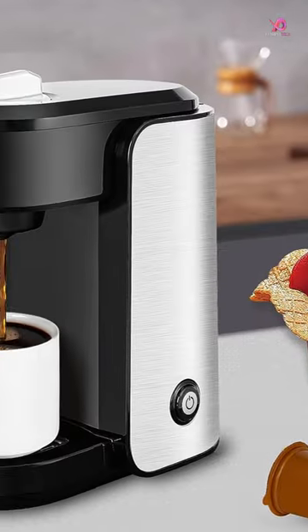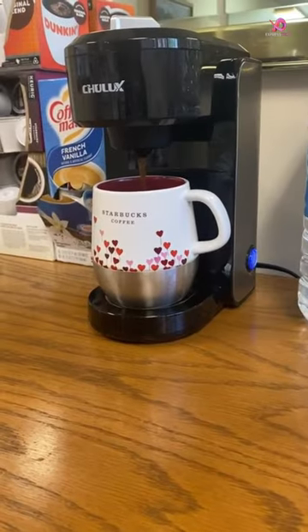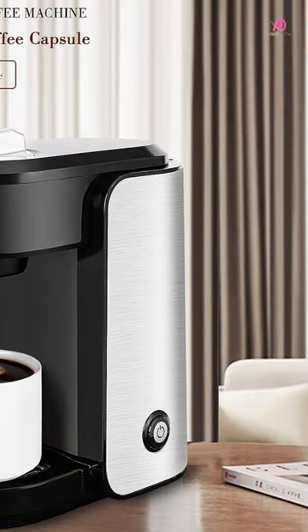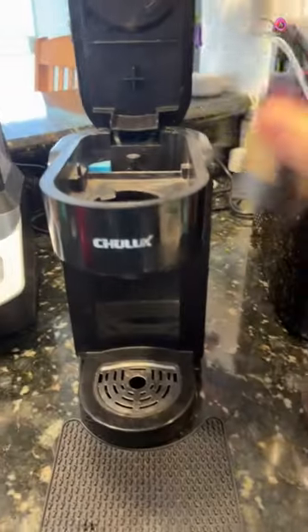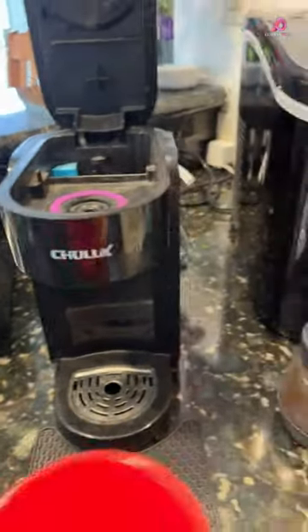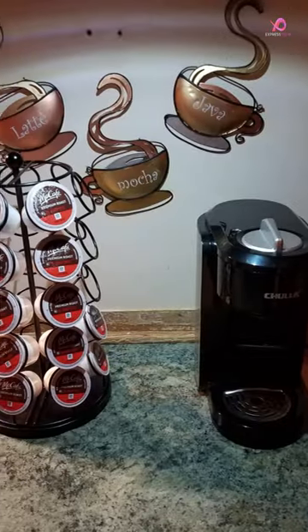This sleek and stylish coffee brewer is designed with a single cup pod system that allows you to brew your favorite coffee using either a coffee capsule or ground coffee. Please note that a reusable filter is not included. Featuring a stainless steel housing, this coffee maker looks great and ensures durability and longevity.